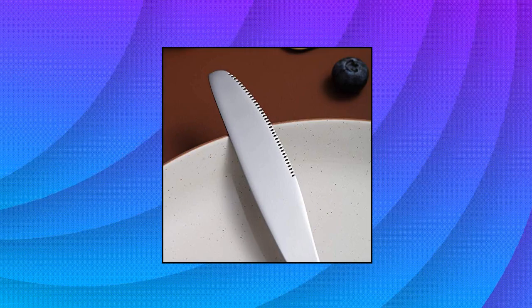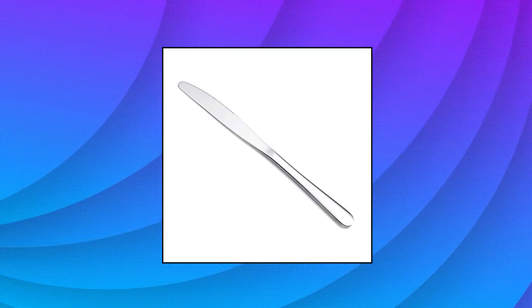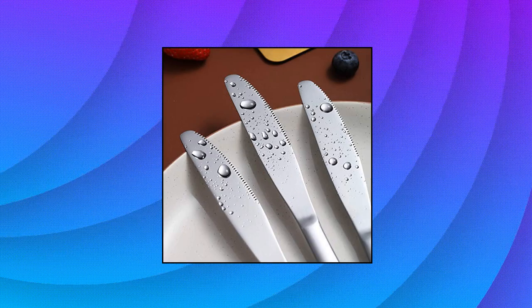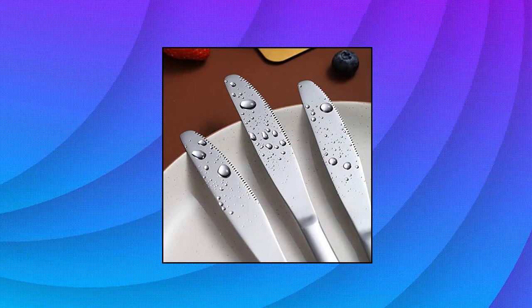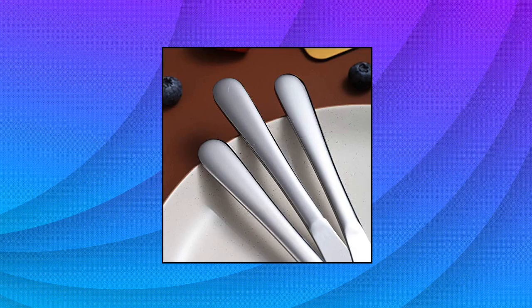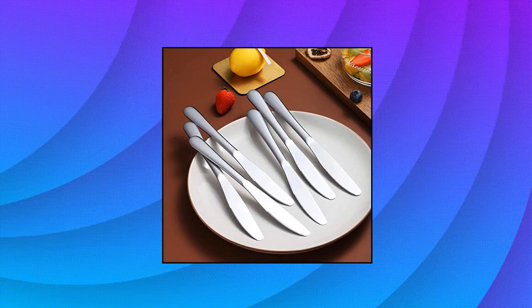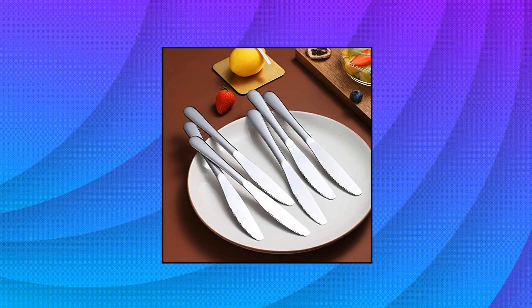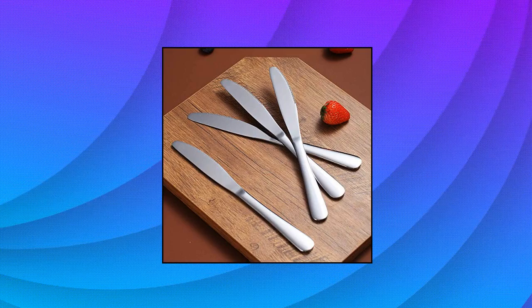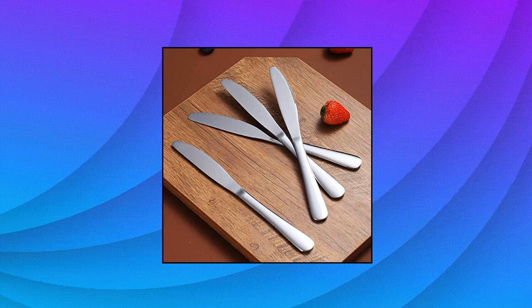Berglander dinner knife set of 6 — set of 6 stainless steel 7.9-inch shiny mirror dinner knives, heavy duty and durable. Great for everyday use: hotel, restaurant, entertaining, holiday meal, parties, wedding, special event. Durable and no rust — durable stainless steel will not bend. Strong anti-rust, smooth mirror polish edge with no rough spot to hurt your mouth. Perfect for any parties, wedding, birthday or special events. Easily clean up.